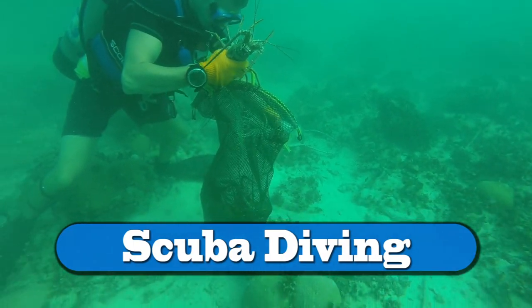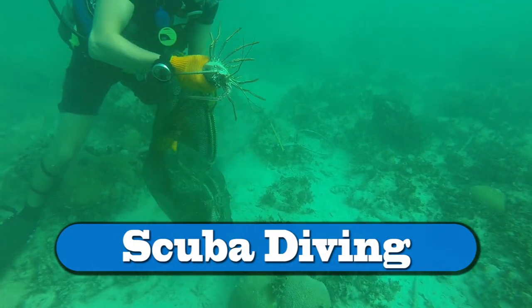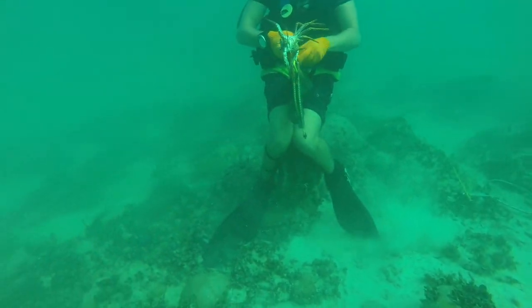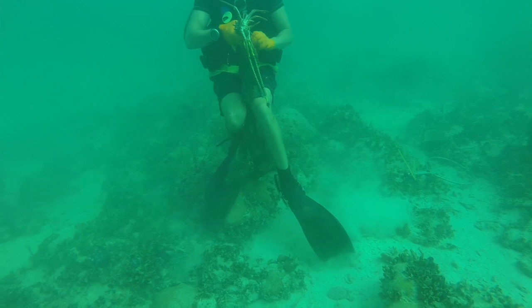When you throw back a lobster that's too small, make sure to throw it away from your divers. When you're scuba diving and using a lobster bag, make sure when you put a new one in that the others don't swim out — here's one technique for doing that.